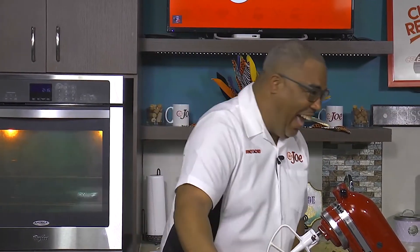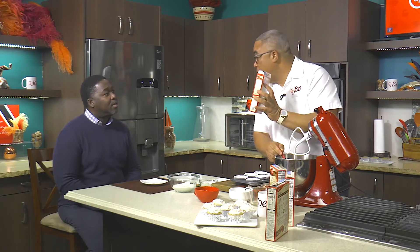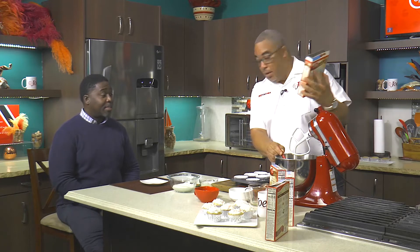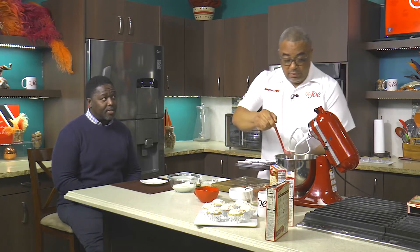So how long do you think you're going to be baking for? I can't remember, but the good thing about it is on the back of the Betty Crocker box — no wonder it's mom's best friend. Cupcakes bake for 12 to 17 minutes in the oven at 350 degrees. Betty Crocker is mom's best friend.